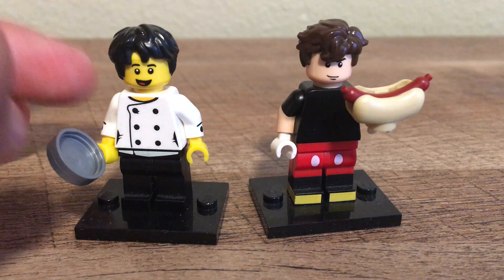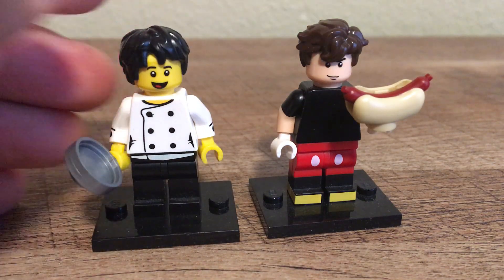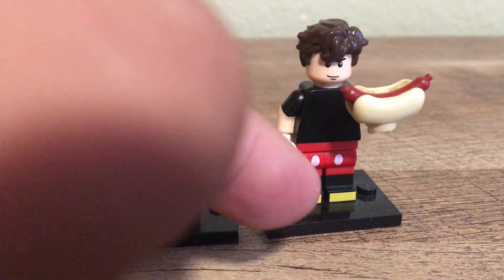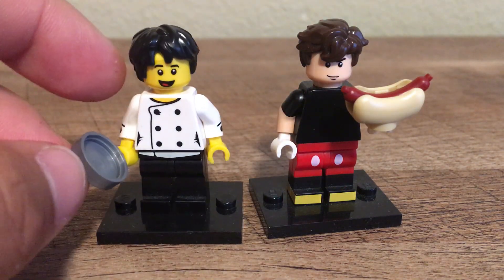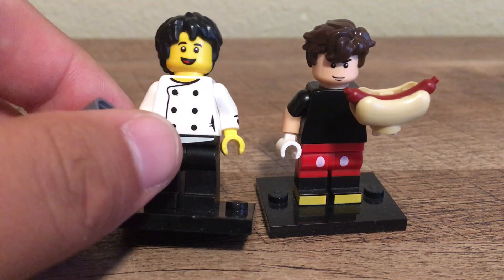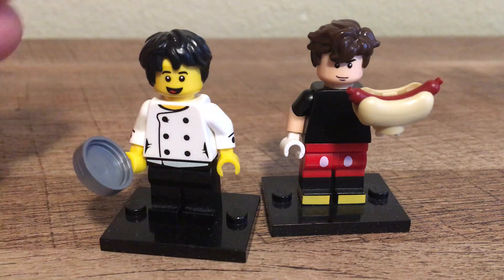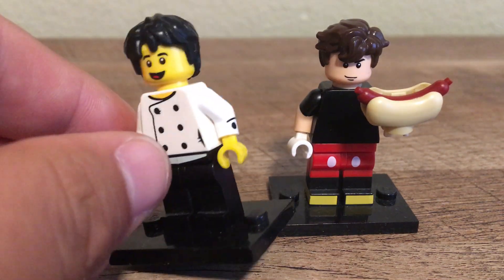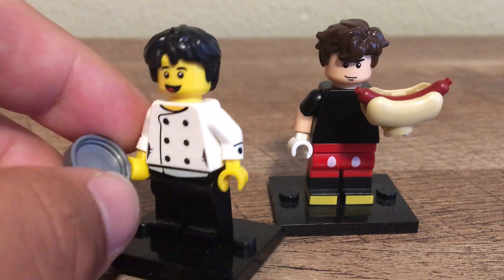So let's begin. What you're going to need is the Series 17 Chef as well as the Mickey Mouse figure. The Series 17 Chef — or the pastry chef is what her name is, I think — has an awesome uniform, and because she's yellow-skinned I thought we can make my minifigure in yellow skin as well. So this is what my character is — the frying pan has to be there.